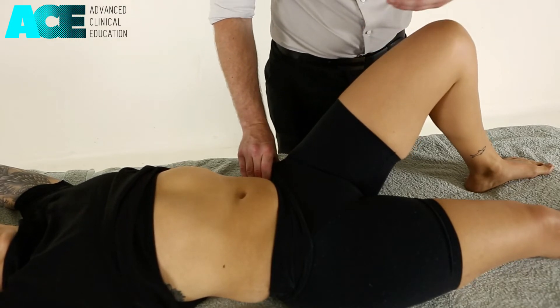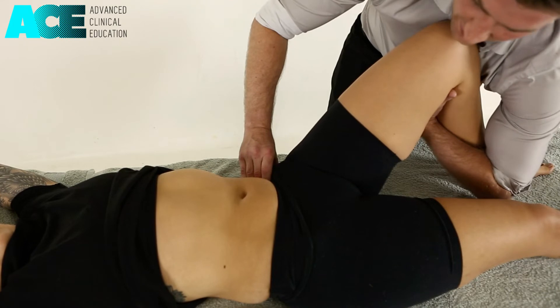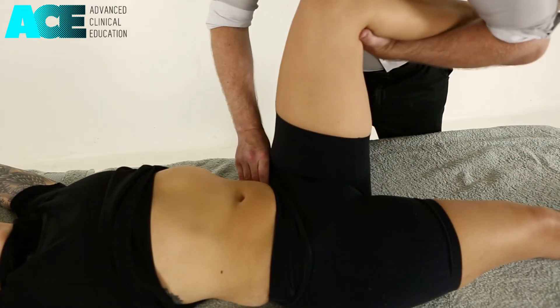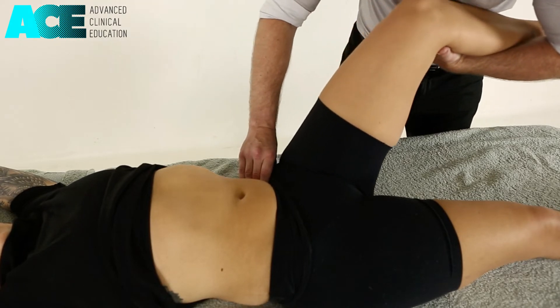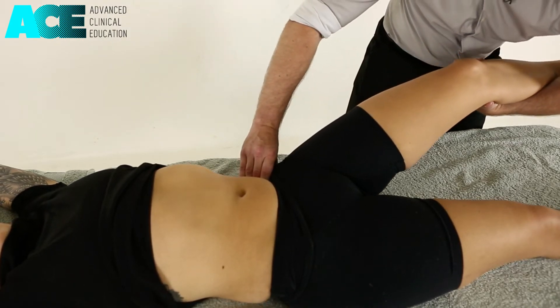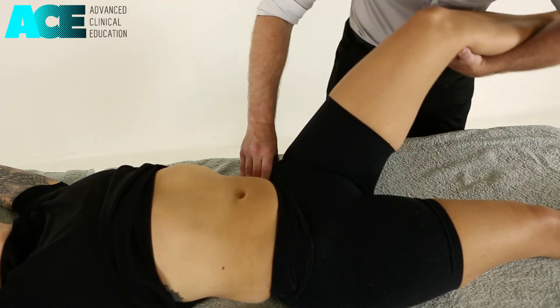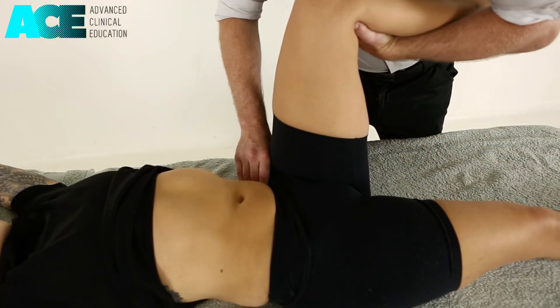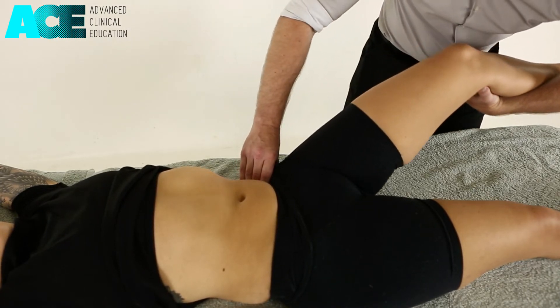This can be quite a sensitive technique. So again, we're gripping underneath the patient's calf, lifting that up and then creating that superficial fascial drag as we lower that leg down into hip extension. Nice and slow with this technique — we don't want to force through it. Sinking in and slowly lowering down into hip extension.